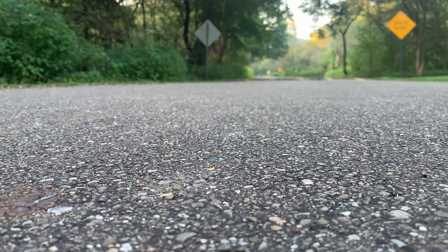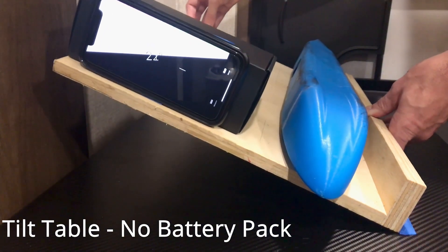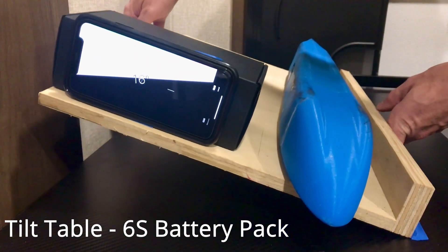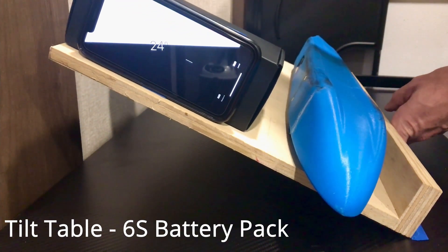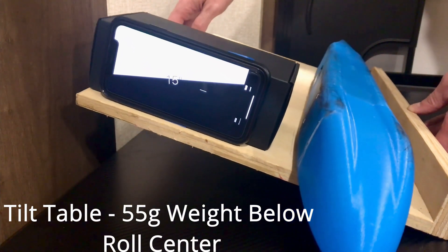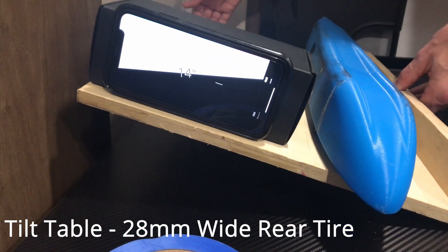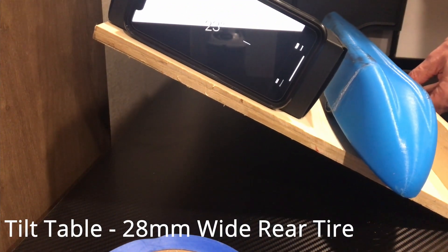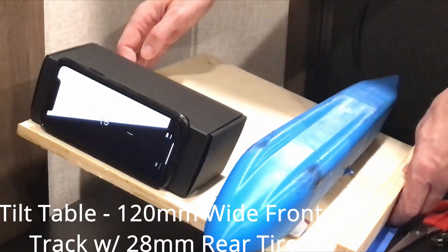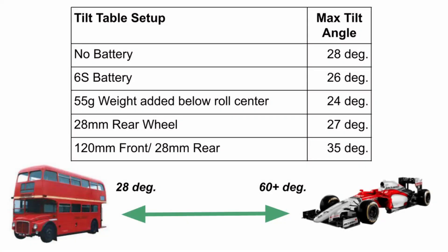At this point I'd been working on this narrow design approach for the better part of a year with mixed results. I felt I needed to do a better job of actually quantifying my configuration changes. So I set up a tilt table test where the car is placed on a table that tilts, and we can capture the angle at which the car begins to roll over. I tried a number of different configurations — with and without batteries, adding weight to the bottom of the car below the roll center, and even wider wheel bases both front and rear.